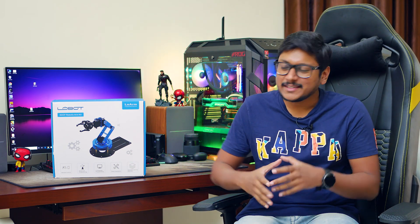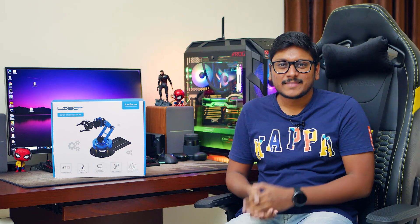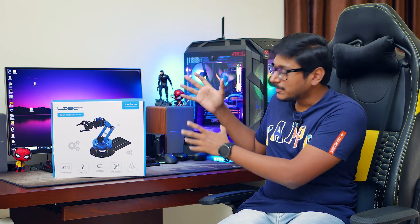It's going to be something special and out of the box. So recently this brand called Hiwonder has reached out to me and said that they specialize in robotics and produce Arduino based products and asked me if I was interested in reviewing one of their latest products. And I was like, hell yeah, I love robotics. I would definitely like to check it out. And well, here it is. They sent us this special product.